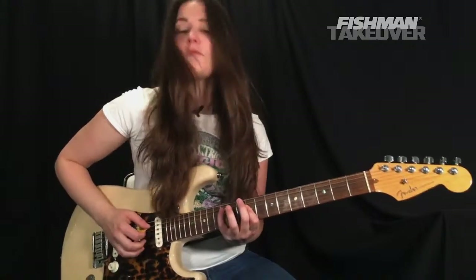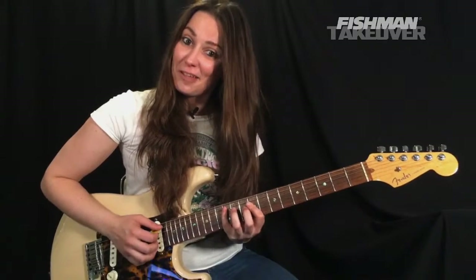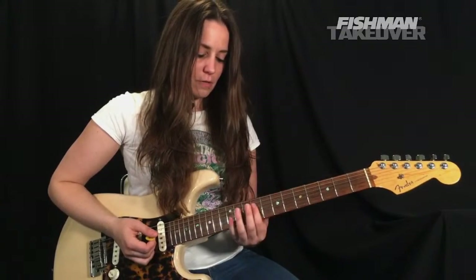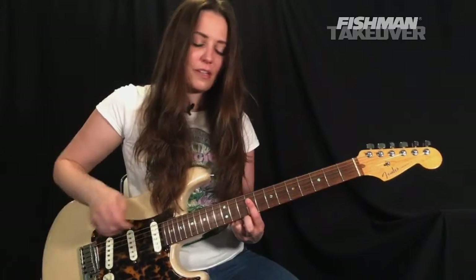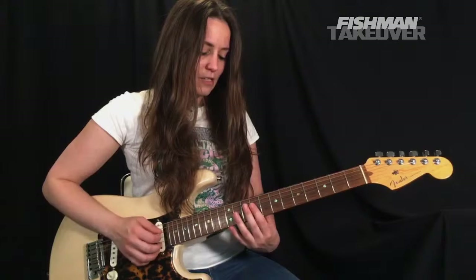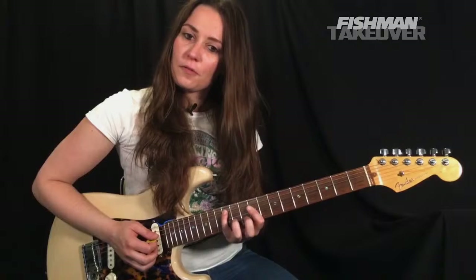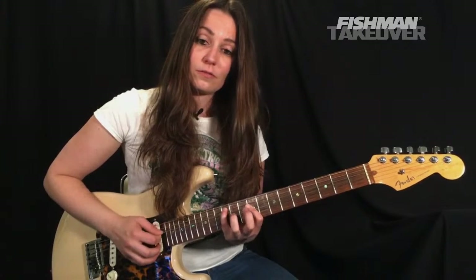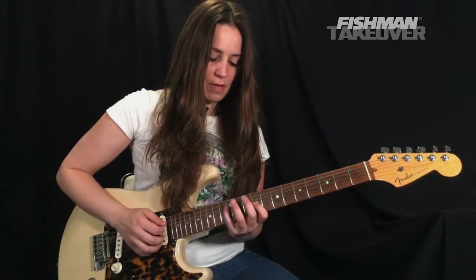From here, this is a really cool E sus four chord. Place your first finger across the ninth fret of the D string and G string — maintaining that B and E note. Get your fourth finger and place that on the 12th fret of the A string. So that's what that should sound like: a B and E with that A on the 12th fret.